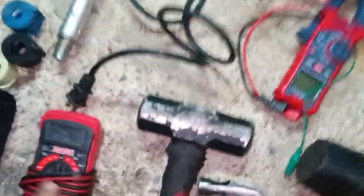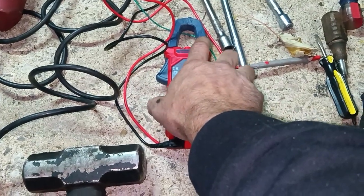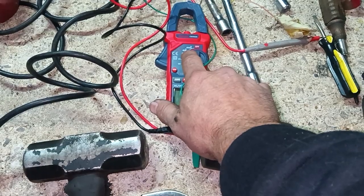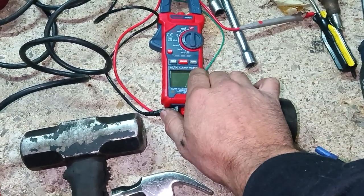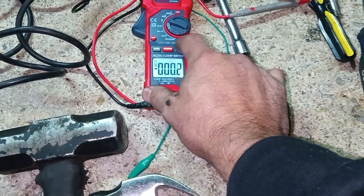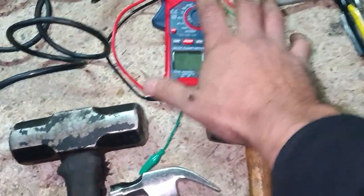A basic volt meter works fine, but I really love this one — it can test current up to 400 amps and also shows direction of flow, great for finding parasitic draws. It has two amp settings: 400A and 40A, does AC or DC. It also has a voltmeter for AC and DC, min/max, a good built-in light with auto shut-off, hertz, diode check, and ohm. It's about $30 on Amazon.